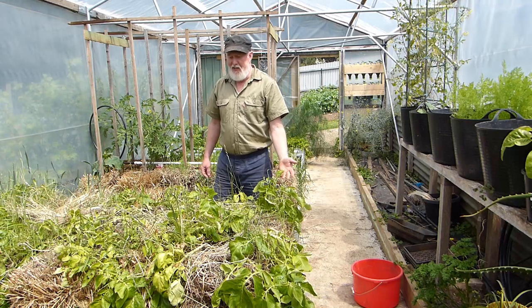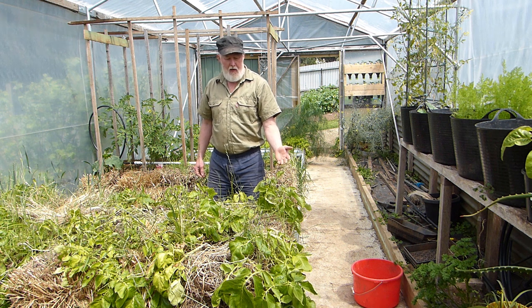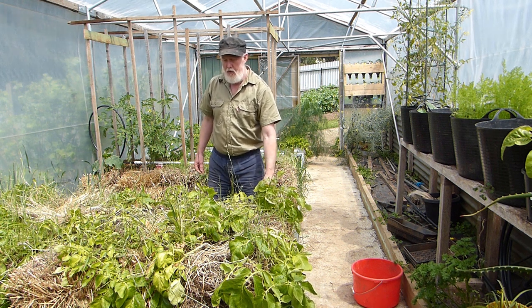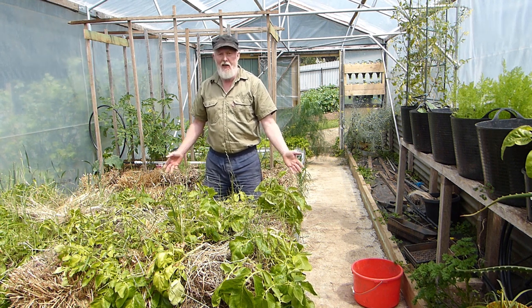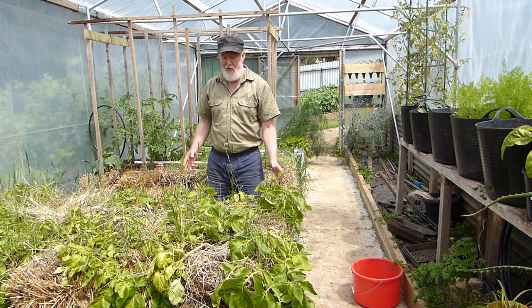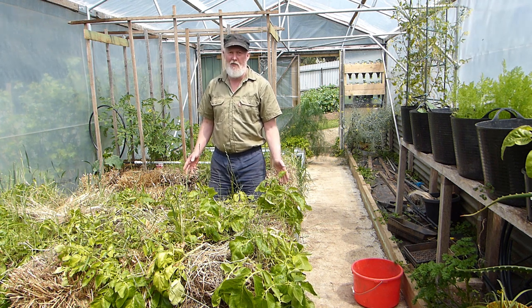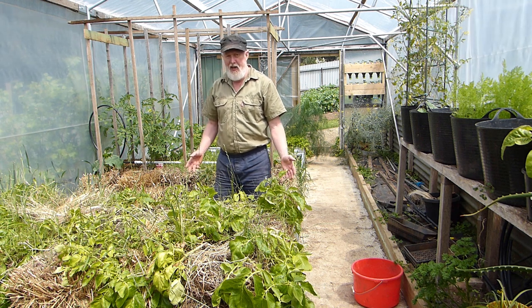These straw bale potatoes, which I planted four months ago in the beginning of the Tasmanian winter in June, have grown really well and it's now time to harvest them. I'm really itching to get in there and see what there is, because this is the first time I've grown potatoes in straw bale, and especially the first time growing them over winter in the greenhouse here.